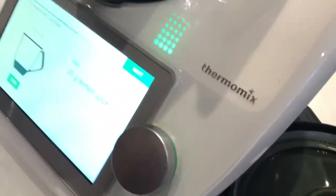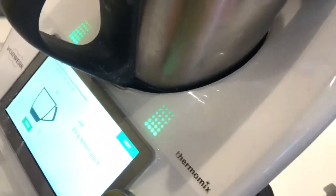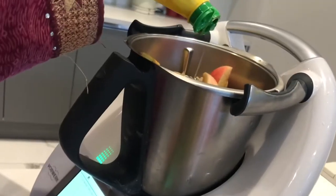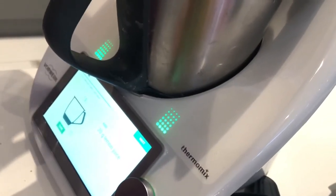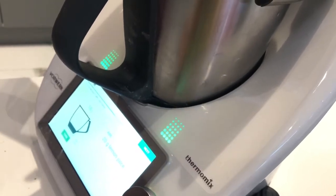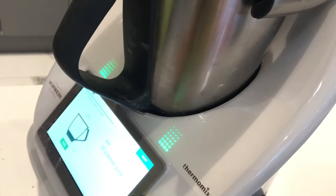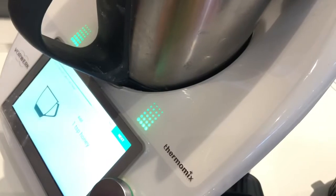And we have lemon juice — we need about 20 grams of lemon juice. Almost there... almost there. So we've got 20 grams of lemon juice.